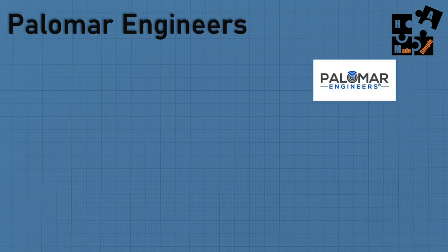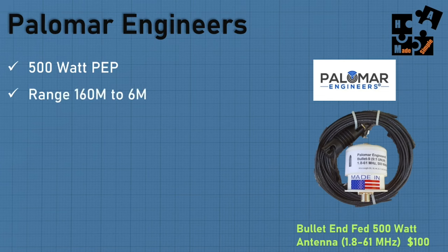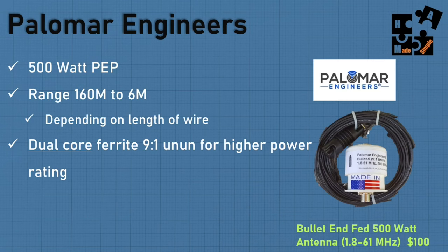Palomar Engineers makes great products. One of their most popular is the bullet end-fed 500-watt antenna, covering 1.8 MHz to 61 MHz at around $100 — though the length of wire determines cost too, and wire length also determines SWR quality. You can get 500 peak power and 6 meters to 160 meter range, predicated on wire length. They use a dual-core ferrite 9:1 unum for higher power ratings — not a single wound toroid but a dual core. Very smart engineering.